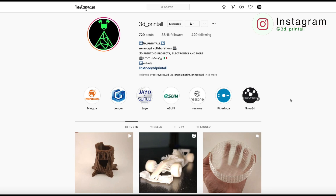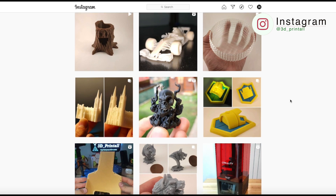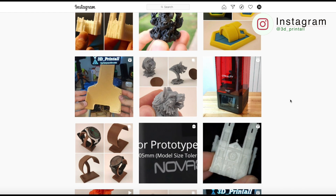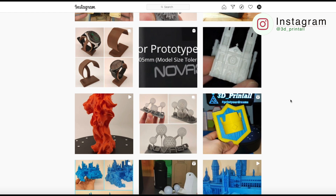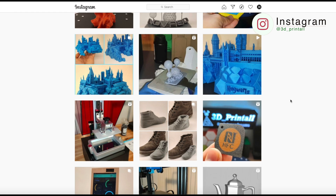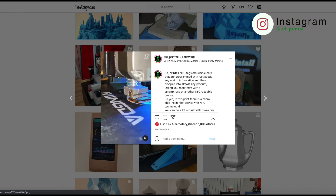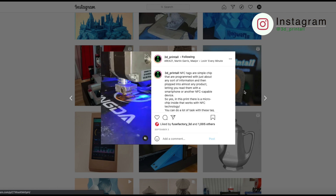Before getting into the review, I'd like to tell you about a collaboration I have ongoing with a really good friend of mine, Giuseppe. He runs an Instagram page called 3D Print All. On his page you'll find 3D printer reviews, filament reviews, and applications of 3D printing to electronics. It's a great place to boost your creativity and get new ideas. Go pay Giuseppe a visit — all the links to his page will be down in the description.